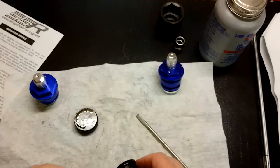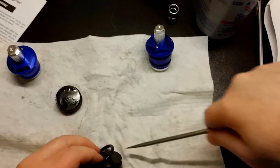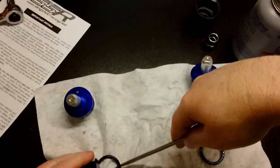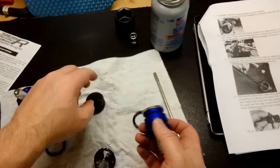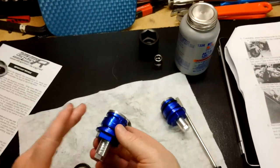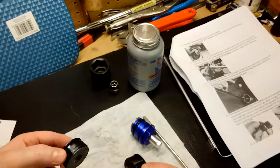Now we are going to reuse these O-rings. It recommends using a screwdriver for this as well. They are a little hard to remove without a screwdriver. The O-rings go right here. Putting them on might be a little easier. Okay, let's set these aside for now.